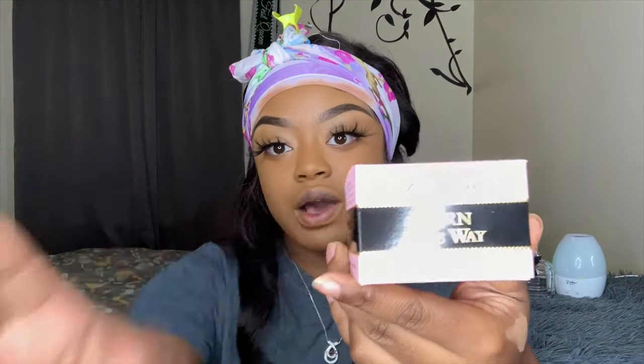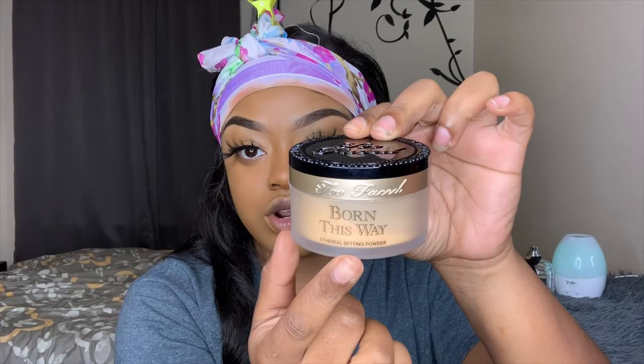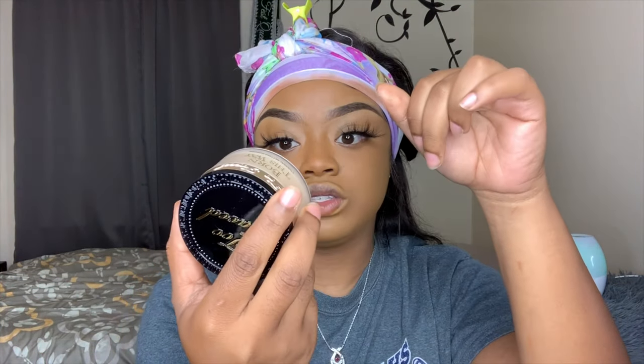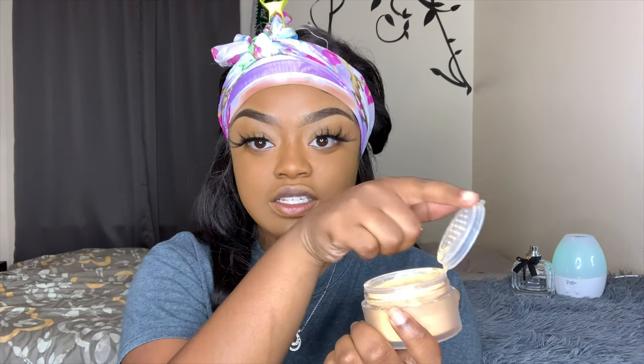This is the box that it comes in and it is so pretty. I love pink — pink is my favorite color. This is their setting powder, 0.56 ounce. It's supposed to be photo friendly and it's infused with coconut water and alpine rose. It comes in this nice container that says Born This Way. The bottom tells you everything about it. It comes with a top inside that opens up, and the powder is in there, so you won't have to worry about the powder getting in your container.